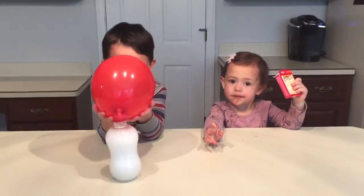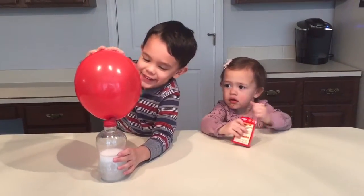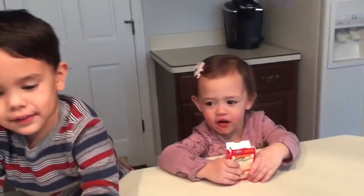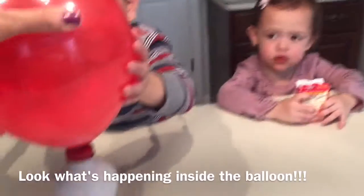Oh, it's getting really really big! Oh wow, look at that! You can't let go because it's going to fall over. There it goes — whoa!